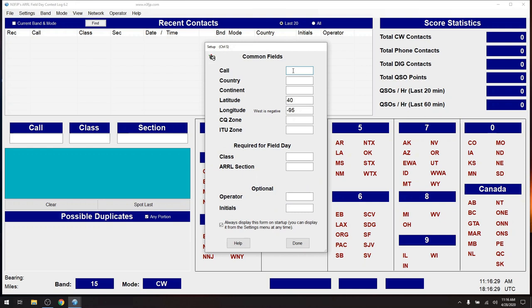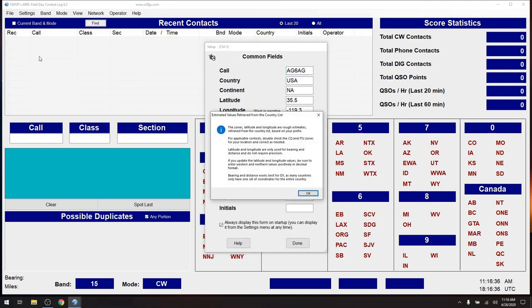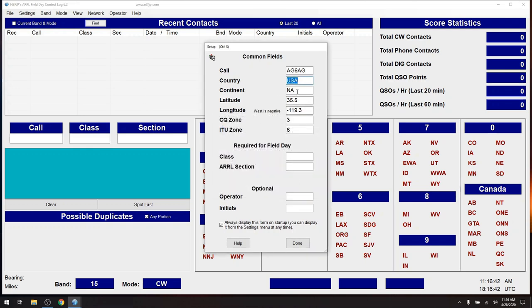Let's continue on the demo and get some stuff filled out. AG6AG — I'll hit Tab. The zone, latitude, longitude are just rough estimates; I'd need to fill all that in. Continent: North America. My CQ zone is 3, and my ITU zone is 6 — that's correct. What class am I? I'm going to run myself as 2 Echo. My section is Santa Barbara, so that's SB. AG6AG is my operator call sign, and I'll go ahead and put in my initials SS.